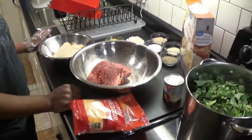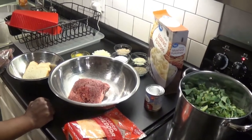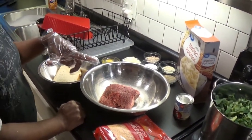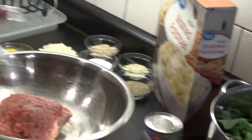We're gonna bring y'all another good dish. This is today's meal — it's gonna be a meatloaf, some mashed potatoes as you can see, and some greens.